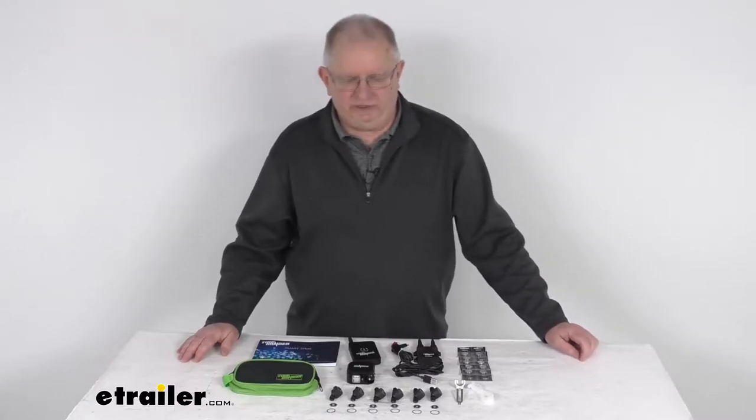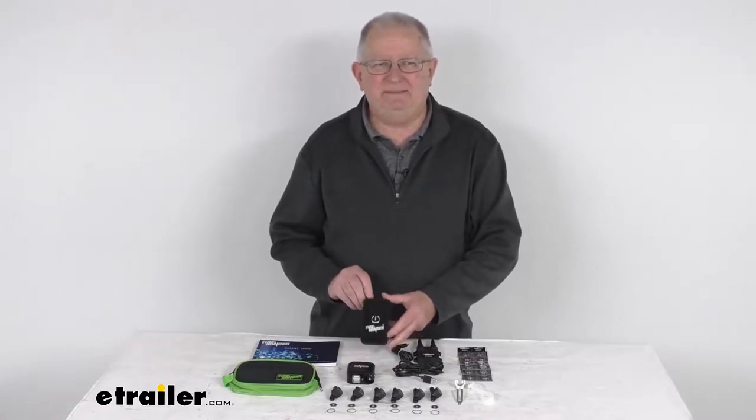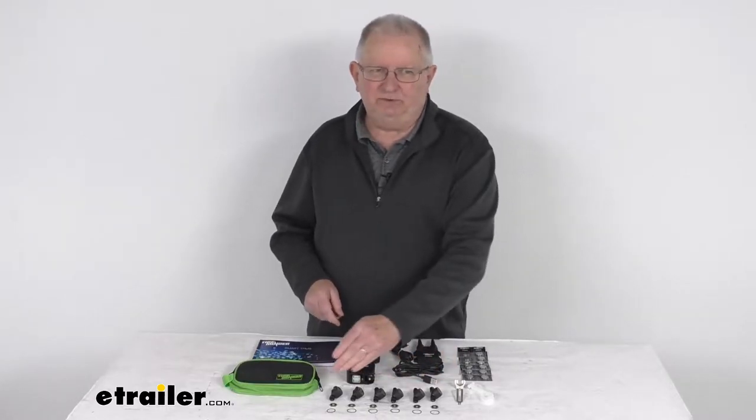Hello everybody, this is Jeff at eTrailer.com. Today we're going to take a look at the TireMinder Smart TPMS Monitoring System for RVs or trailers with the Bluetooth adapter and the six flow-through transmitters.